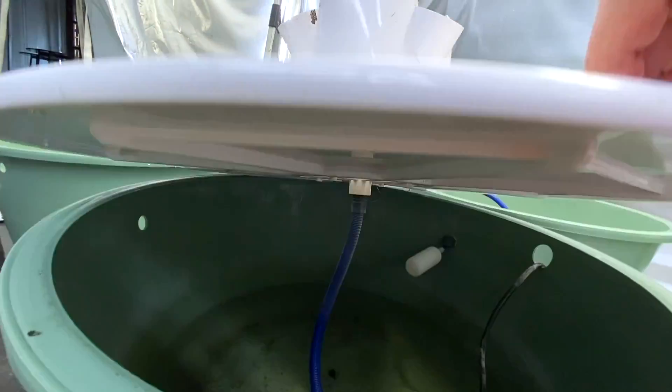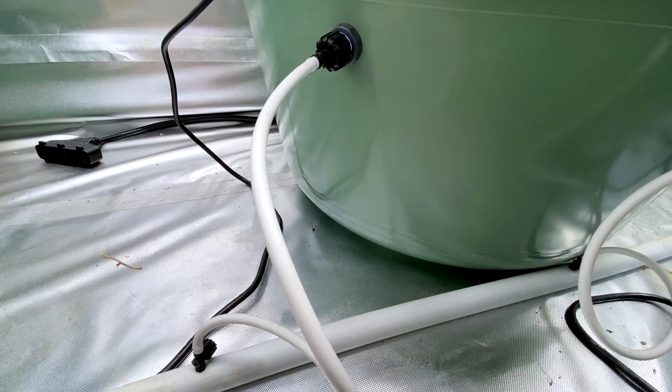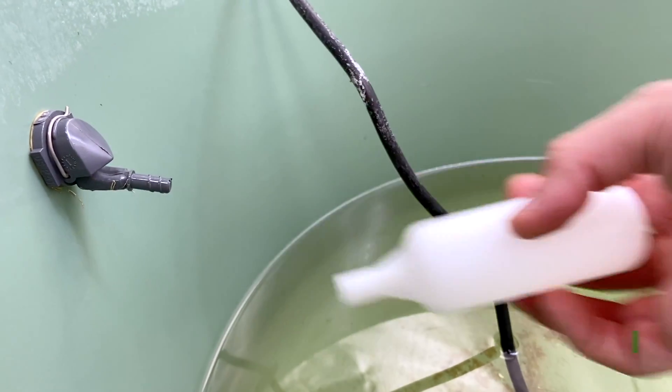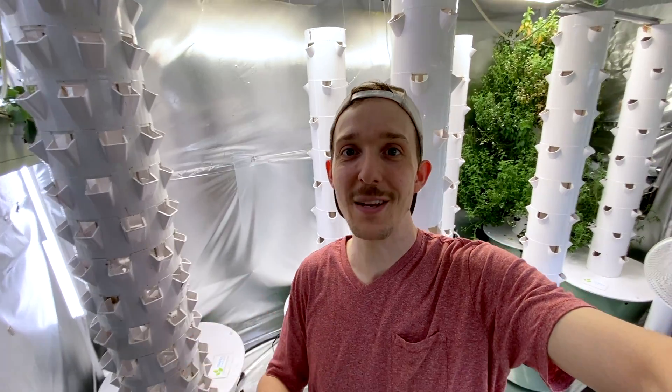Then I'm going to detach all the pumps and remove them from the reservoir. If you're using a gravity tank and float valves, make sure to detach the white line that goes into the base and remove that float valve. Then I'm going to drain all of them if they have anything left in them and bring everything out to begin the cleaning process.